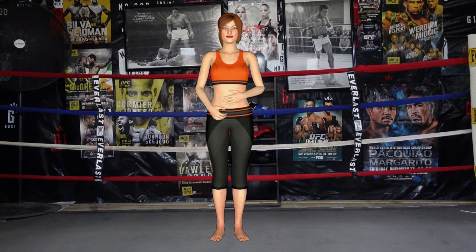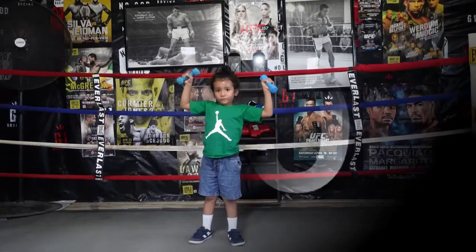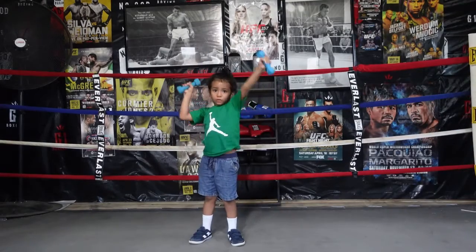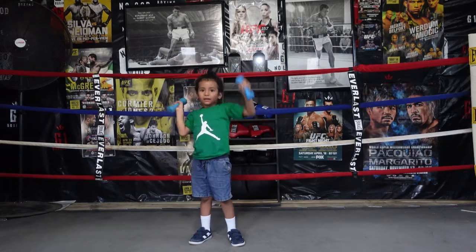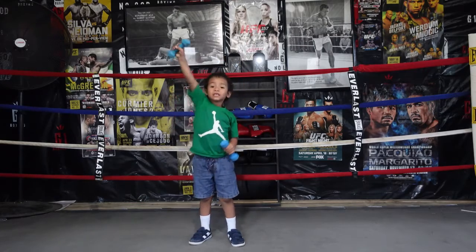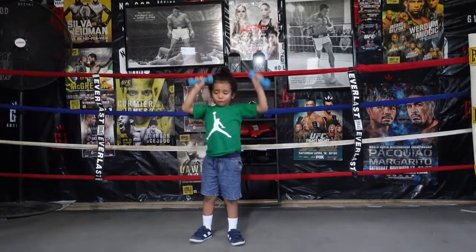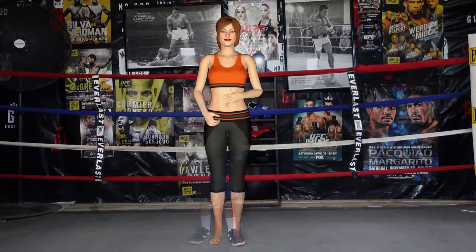Next exercise is punch ups. 11, 12, 13, 14, 15, 16, 17, 18, 19, 20. 1, 2, 3, 4, 5, 6, 7, 8, 9, 10, 11, 12, 13, 14, 15, 16, 17, 18, 19, 20. Rest time.